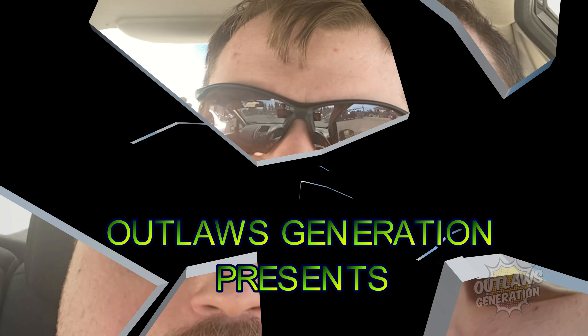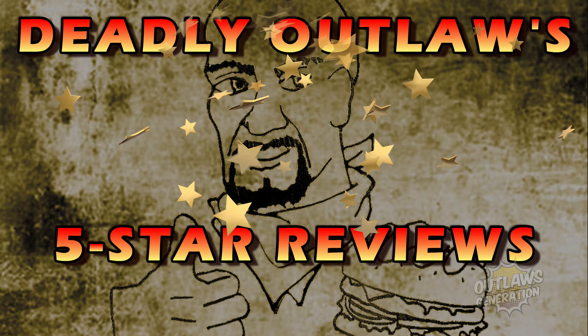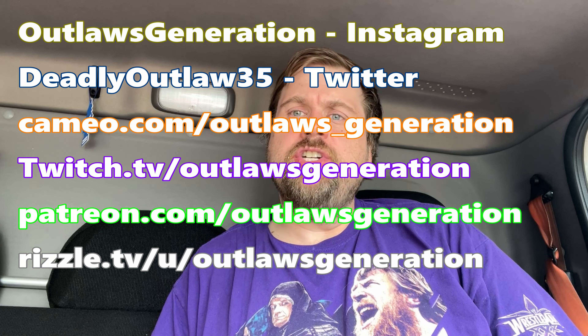Welcome back to Deadly Outlaws 5-star Cruiser. Howdy Outlaws, welcome back to my show. If you're a fan of my content and I'm making you hungry, consider smashing that subscribe button and clicking that notification bell. Because every Saturday it's Outlaws Hideout to show you guys like to watch.